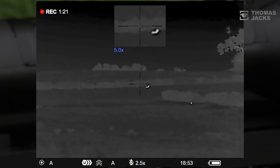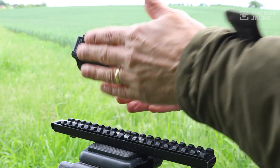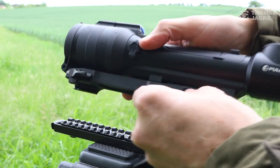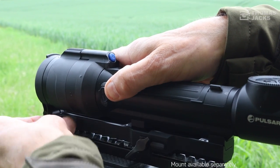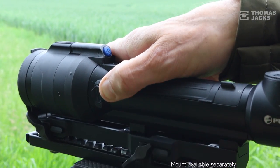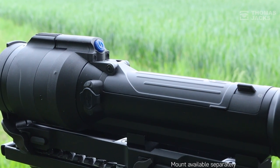This is the Pulsar Talion XQ38. It's compact, it's lightweight, and the Prism mounting system has got eight mounting points to help you find the best possible position on your rifle. There's also a couple of different mounts available from Pulsar, including this quick release option that doesn't need any tools to secure it in just a matter of seconds.